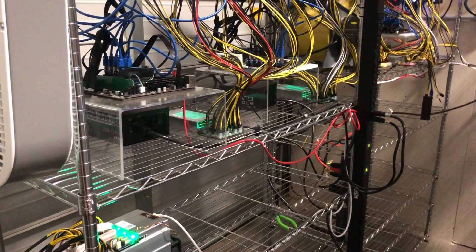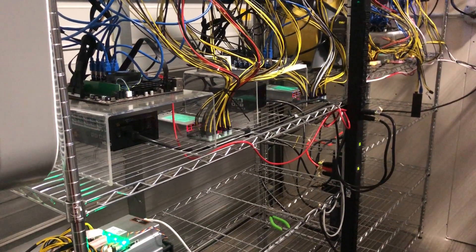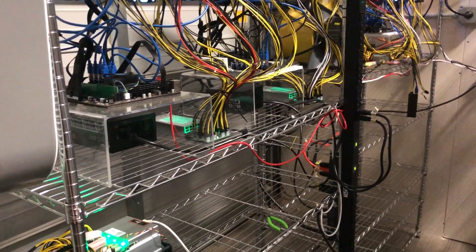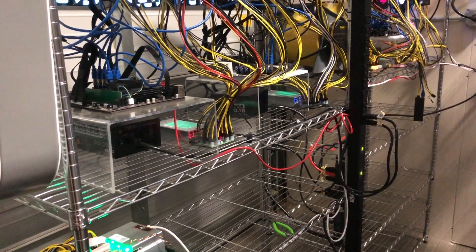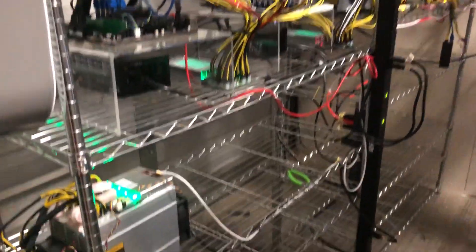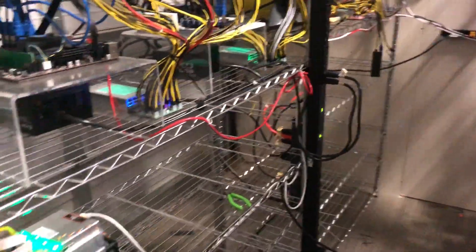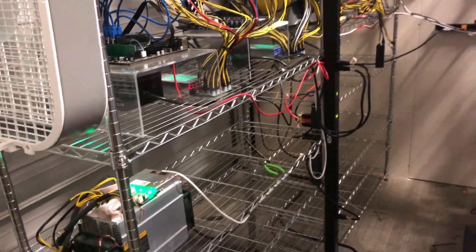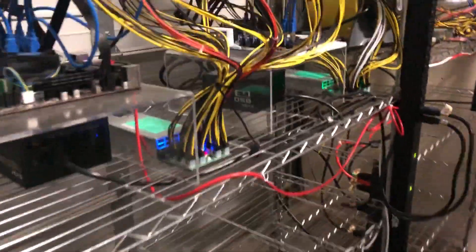I have four 208-volt 30-amp circuits, and I'm kind of looking around to see where I can fit more. With these metered PDUs I'll get an idea as to the total amp draw. Right now this Ant Miner pulls six amps just by itself, so that's like a whole rig.